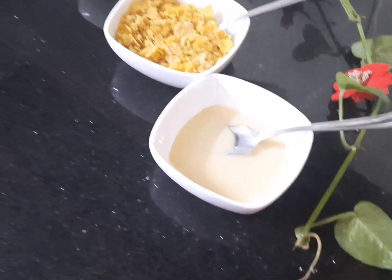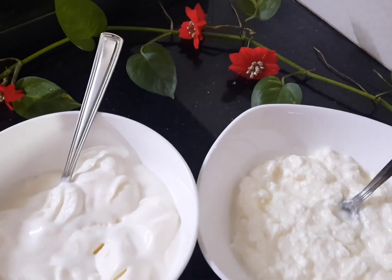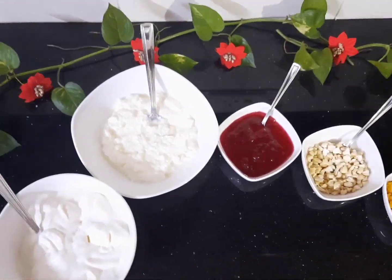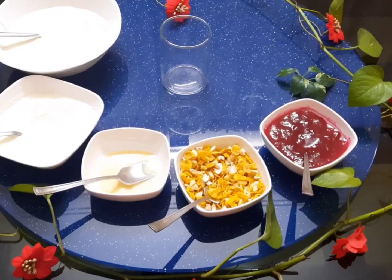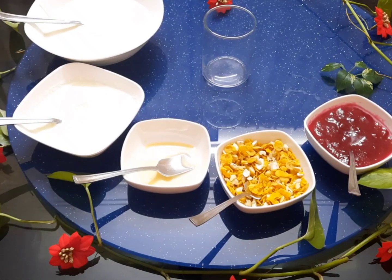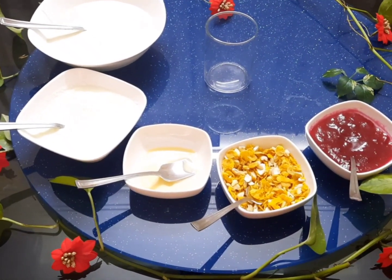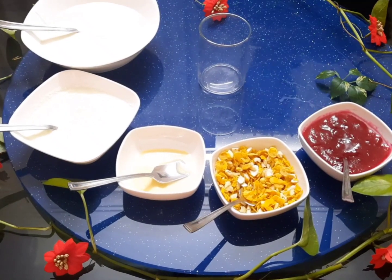If you want a milkmaid, we will mix the milkmaid. If you want a fruit bowl, you will need to mix the fruit. This is the trick — we will mix the cornflakes with nuts. If you want some dry fruits or roasted oats, you will need to mix it in.